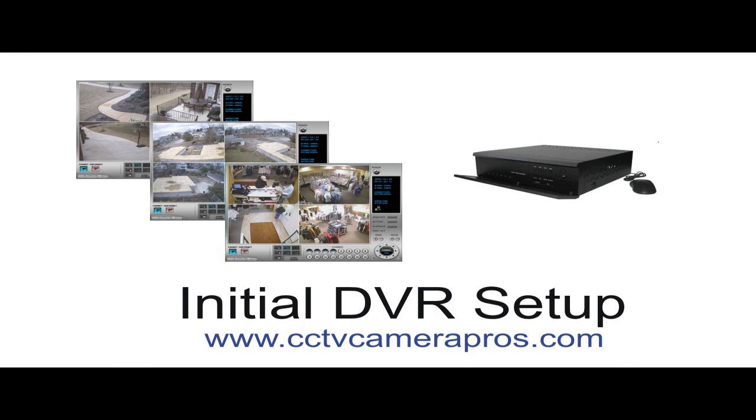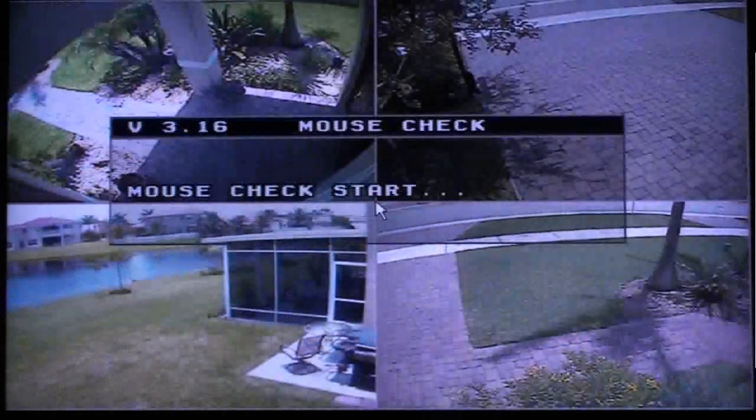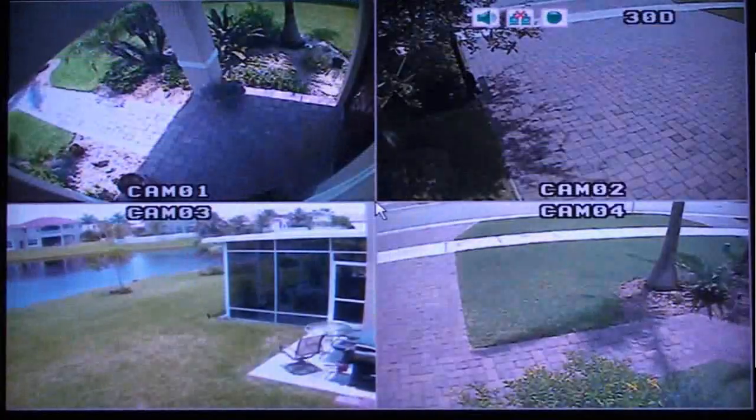You should start by connecting the DVR to a monitor and the security cameras that you will use with your surveillance system. Next, plug the camera power cable into the DVR and connect to a power source. The DVR will boot up and you should see a live view of your cameras on the screen.